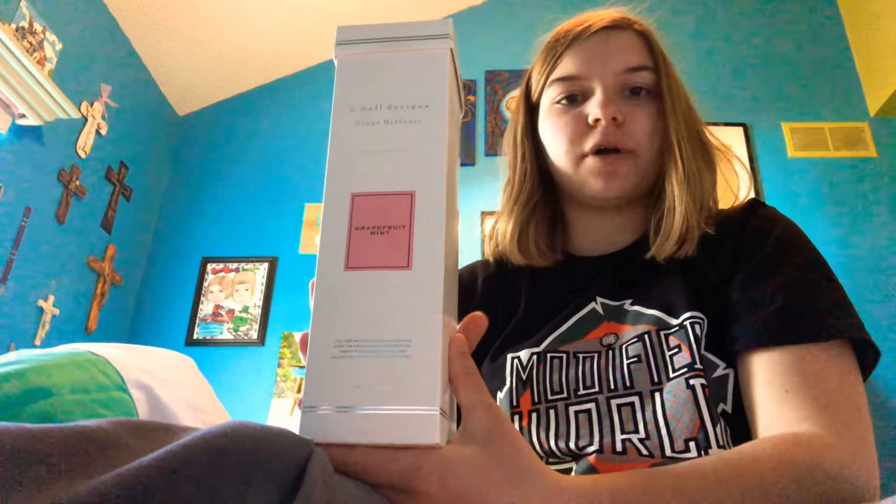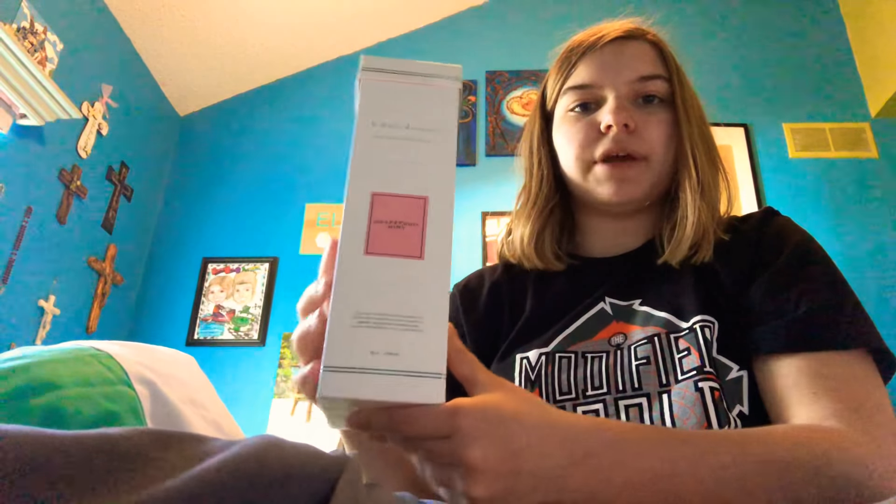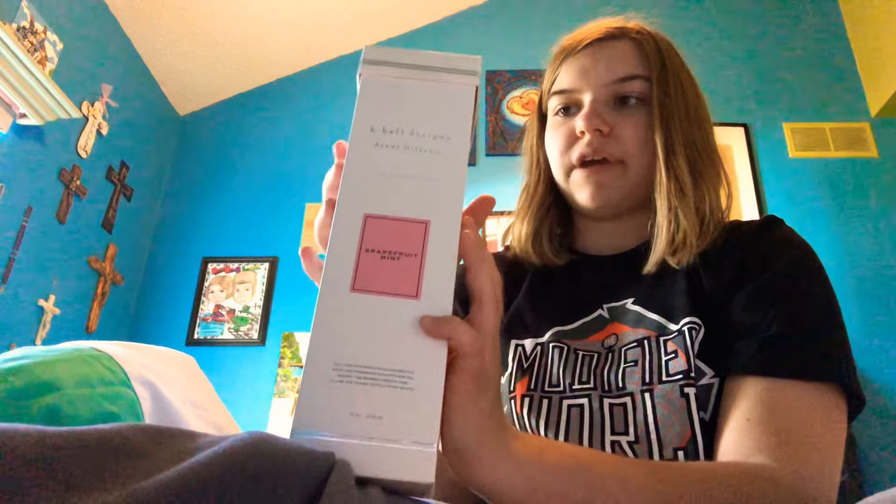Hey guys, I'm here today and in this video I'm going to be showing you my new scent diffuser that I just bought about a half hour ago. I got this in Clarkston at one of the little gift shops, and I knew that this would be a cool video to show you guys because I've never had one of these before. This was $41.